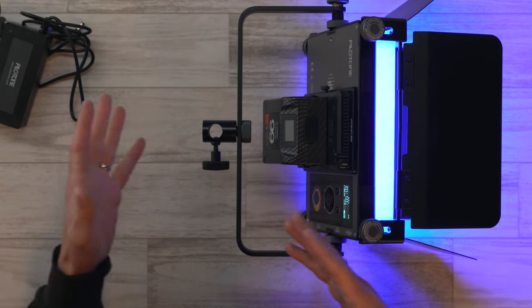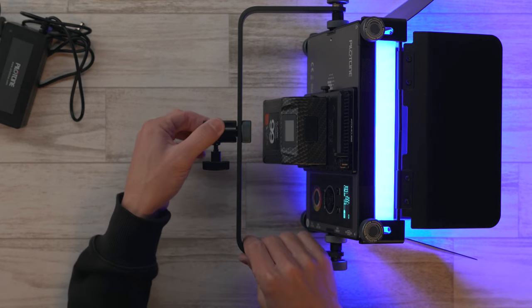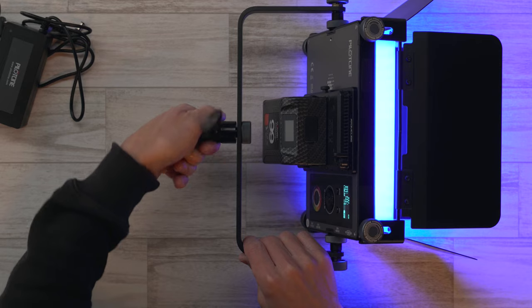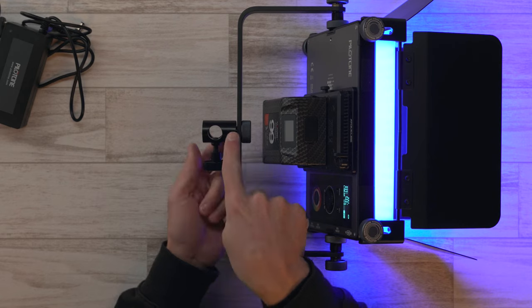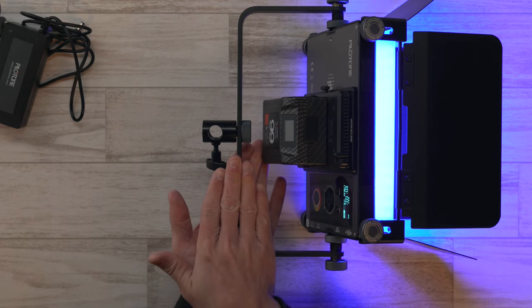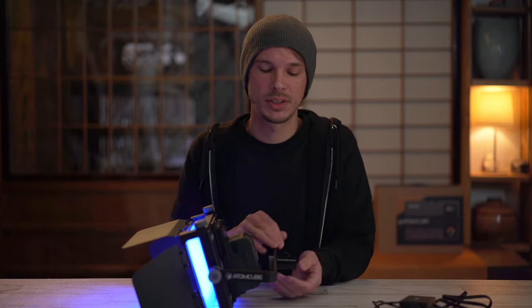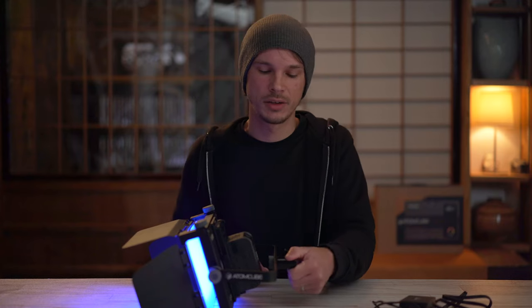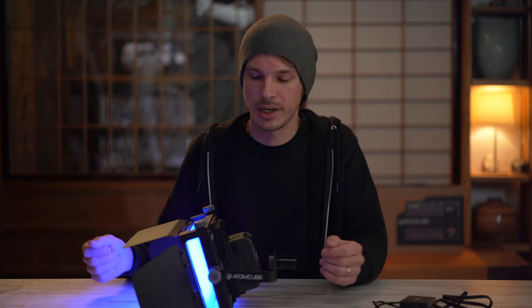One of my few complaints about this light is that this little attachment is not designed in any way that it locks — it could spin pretty easily. There are no ridges to hold it in place around the bar. There are benefits and drawbacks to that: the benefit is you could go at some weird angle since it's not limited to a locked position, but the downside is if you don't tighten it enough, it could come loose a little bit easily. So depending on how you look at it, that could be a drawback. But that's one of my few complaints.